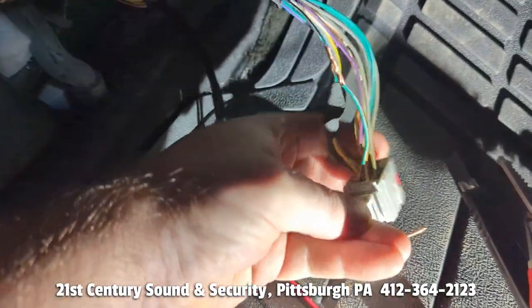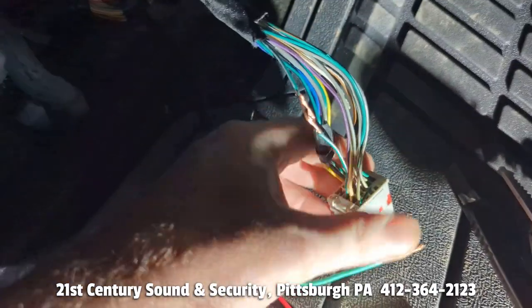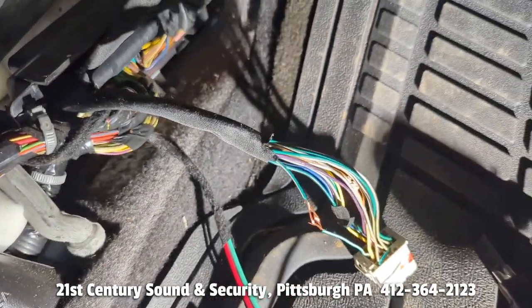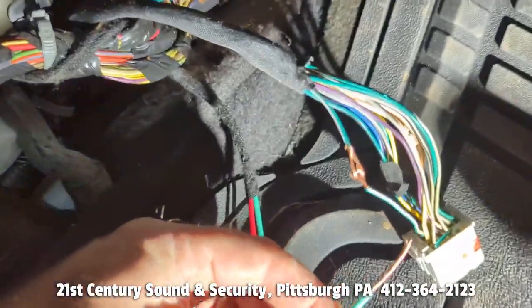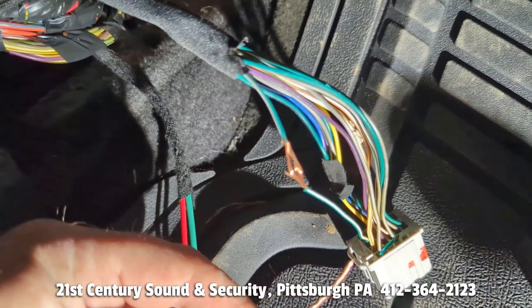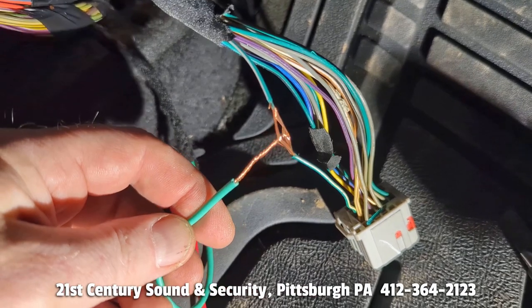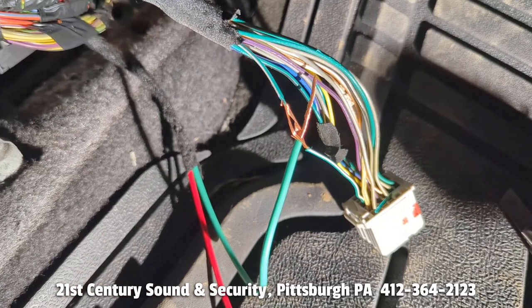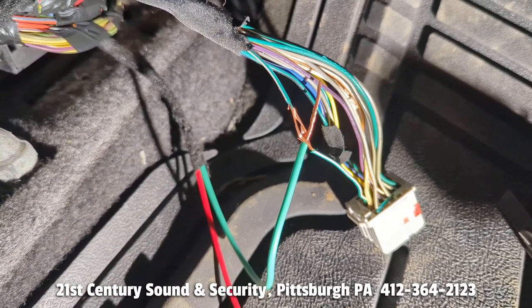We have located our green with a white stripe in pin 3 — just like the computer said. We never cut a factory wire; we always splice. We use what is called a military splice — it is the strongest connection you can have. We strip the wire back, put a little hole through it, strip our new wire, feed it through the hole like a sewing needle, and then wrap it around, tape it, and test-tape back up the whole harness so it looks like we were never even in there.